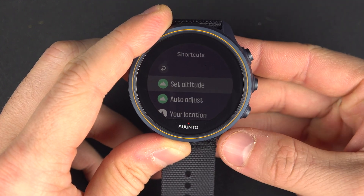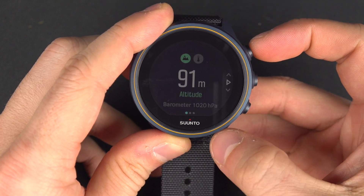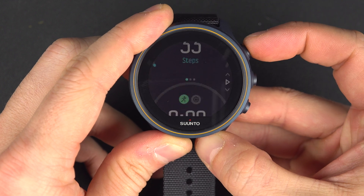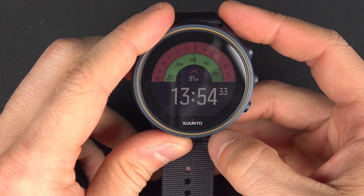That is set. Now you can go back to the main page and you will see your altitude right there. And if you have it on your watch face, it will be displayed there too.